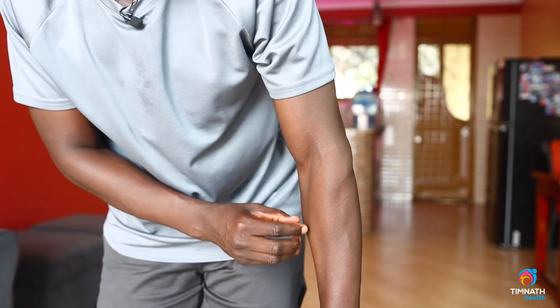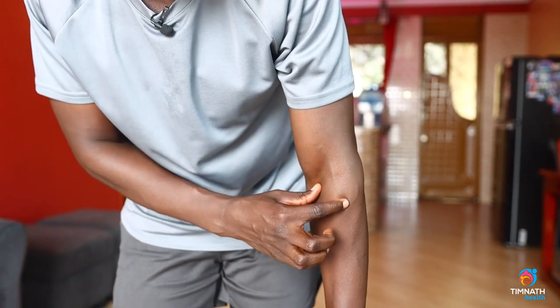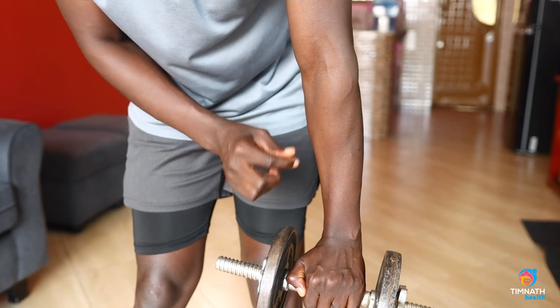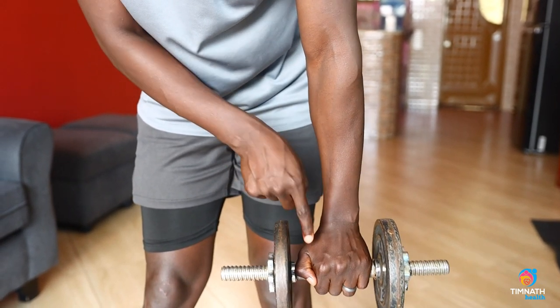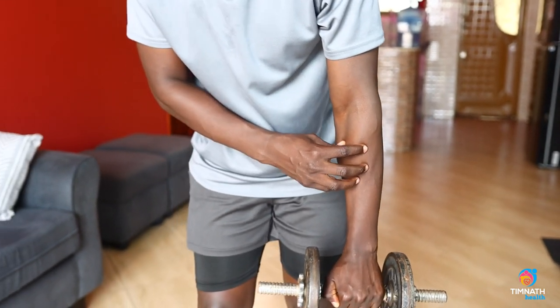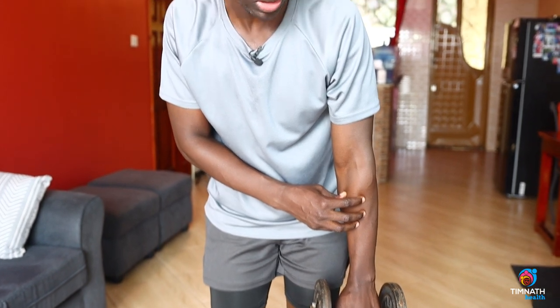If you're more muscular you'll be able to see it even more pronounced — that muscle right there. To engage it more, with my false grip I'm actually squeezing more on my thumb as I go up, and I can feel it engaging the brachioradialis even more.